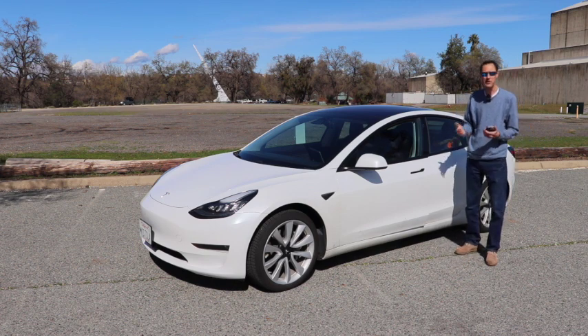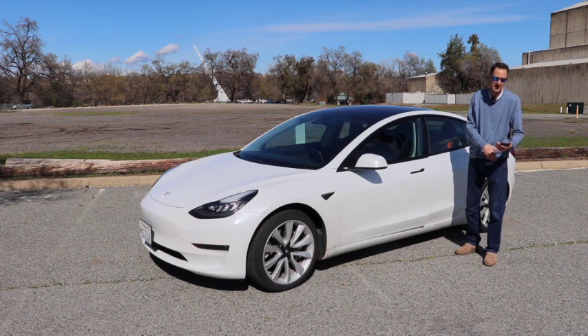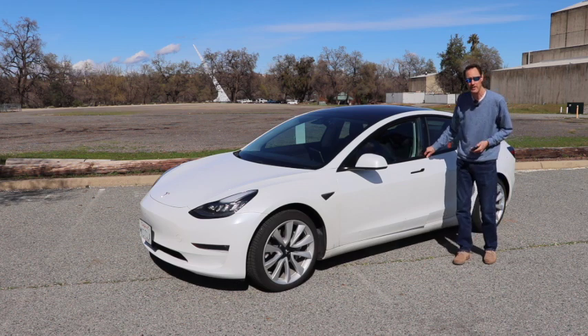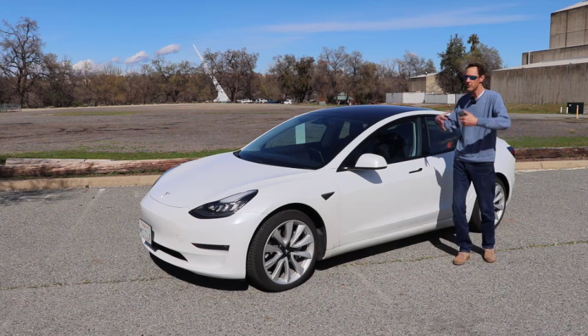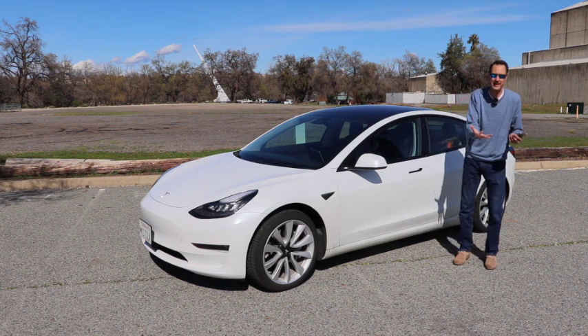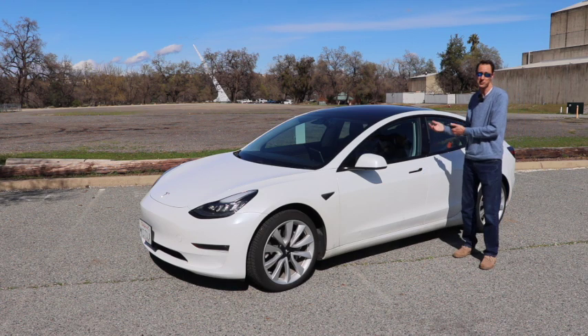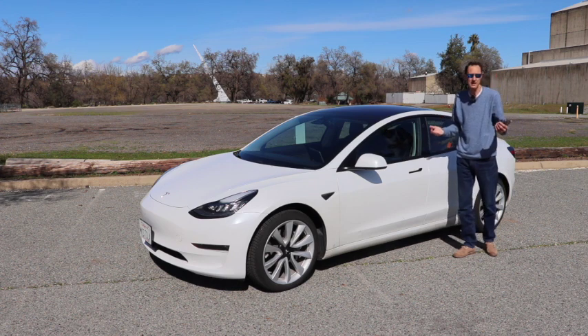Now you might be thinking that if your hands are full it's going to be hard to pull the phone out of your pocket, open the app, and tap the button to open the door — and that's a great argument. You could potentially unlatch the door from the checkout counter and then walk out to your car, though that's probably not a great idea from a security standpoint.